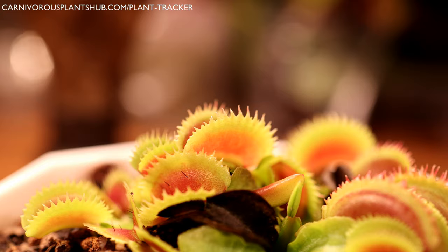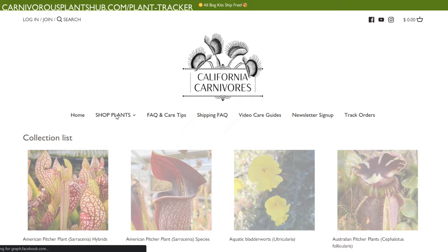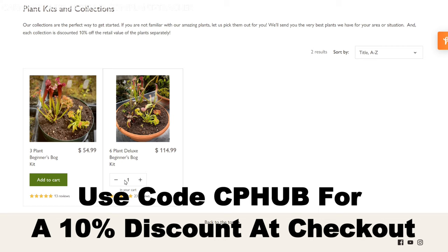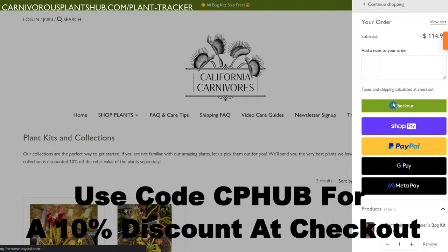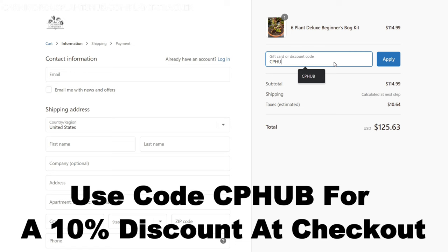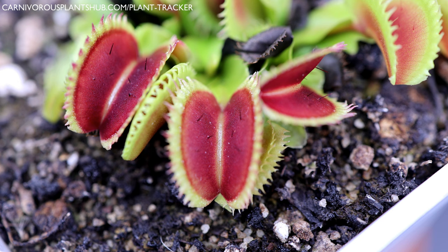Real quick before we get to the demonstration — I'm super pumped about teaming up with California Carnivores. They're one of the most experienced and knowledgeable carnivorous plant nurseries in the entire world, with a massive selection year-round of all types of carnivorous plants. They've been generous enough to offer my viewers an exclusive 10% discount when they enter CP Hub at checkout. Head on over and pick out a new carnivorous plant to add to your collection.